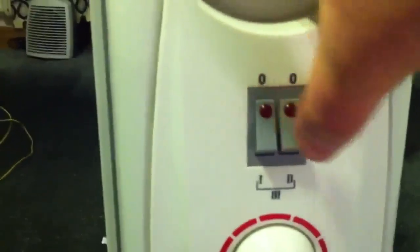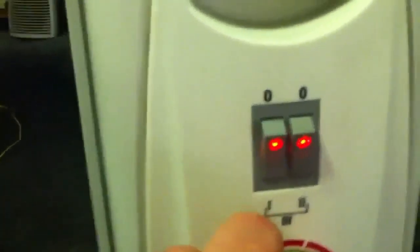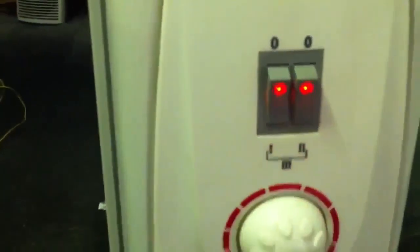Now I'm switching the switch on and the load is connected to the device. You can see that the electric heater is on — there is a two-kilowatt electric load that this heater represents, and it works without any problems.